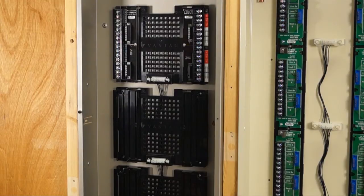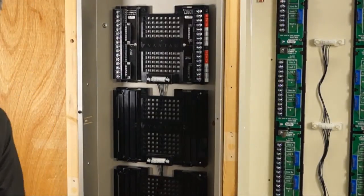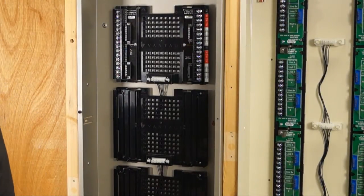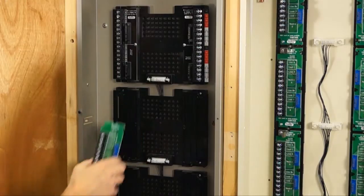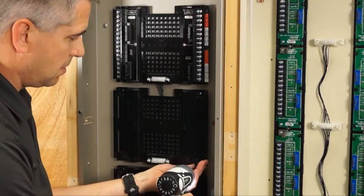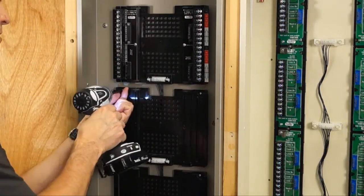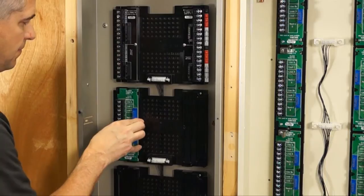We also want to show you that if you have a legacy module — like an old relay module — you can still install those in these enclosures. You would use a TLM kit. The TLM kit has all the same parts; the only difference is it has the legacy terminal boards — the green terminal boards. We remove a couple screws: the bottom right and top left come out. These boards just slide in just like the other boards do.